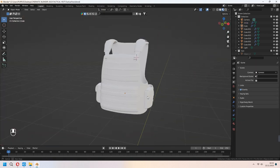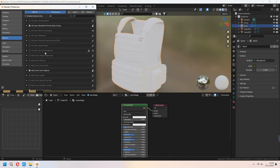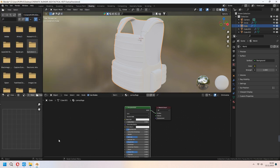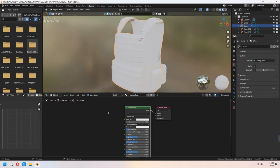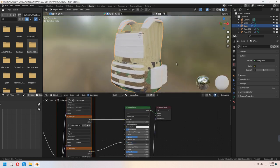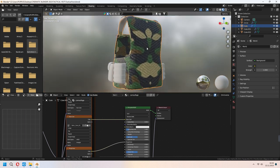Let's add some materials. First we will add a vest material as camouflage fabric. Go to the Shading tab and choose your Principled BSDF. Before this, go to Edit, Preferences, Add-ons and type Node Wrangler, then activate it. I downloaded some textures from 3dtextures.me — that's a fabric camo material. Press Ctrl+Shift+T on the Principled BSDF and choose your texture maps, and they will come in. In edit mode, select all with A, then U and Smart UV Project. As you see it is too big — if you want, you can scale it later.